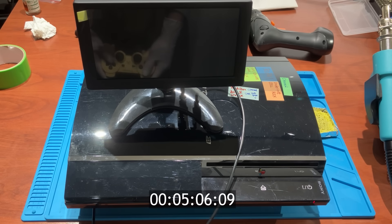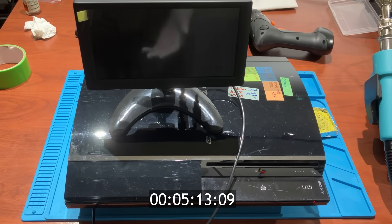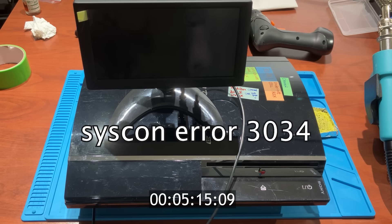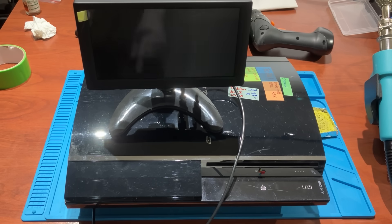This console survived for a whopping 5 minutes. That's why I said, being able to turn it on doesn't mean it's fixed — especially when you have syscon error 3034. It's a ticking time bomb that could die at any moment. Before we end the video, let's listen to this sound one more time.